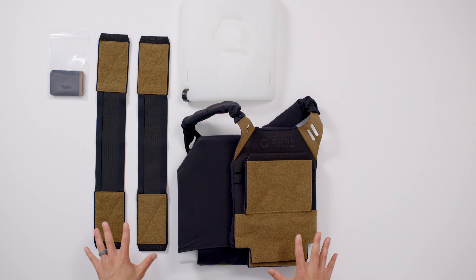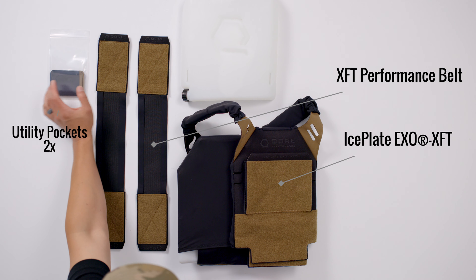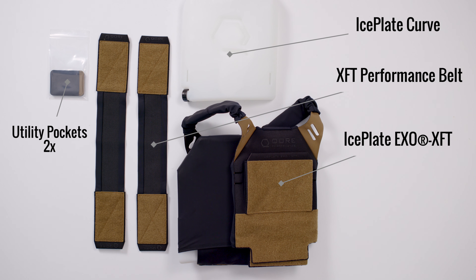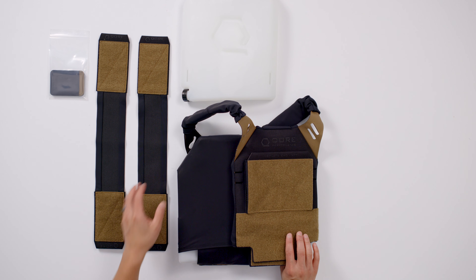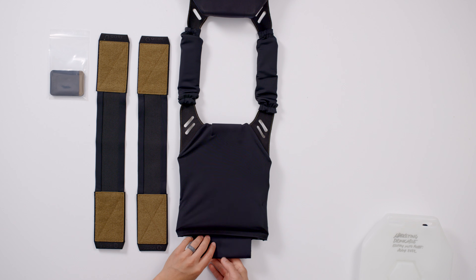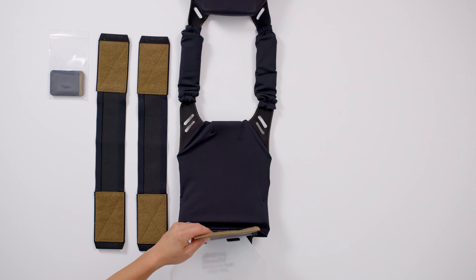Now let's talk about setup and assembly. We have our Ice Plate XO XFT laid out on the table, along with the performance belt, the two utility pockets, and one Ice Plate Curve already in the rear plate bag and one outside it. We're going to show you how to install the Ice Plate Curves into the rear plate bag — you want to do this before setting up the performance belt, because it will be much more difficult if you put the belt on first. Open up the plate bag and line it up on the bottom.